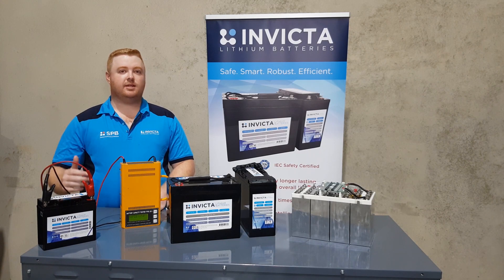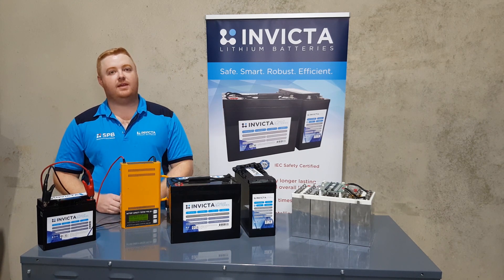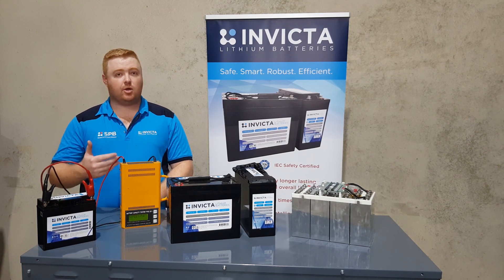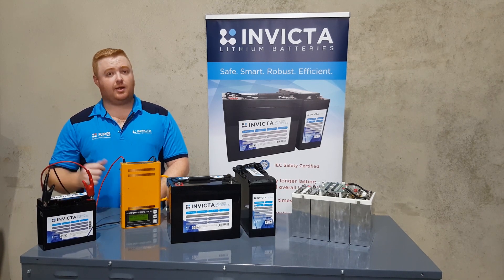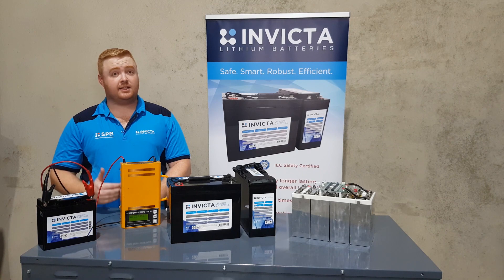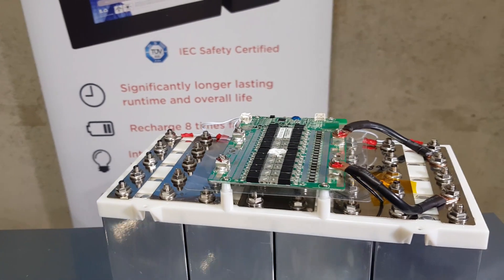Now we've got the discharge tester hooked up — 20 amp constant draw. On the left here we'll have the app screen itself showing this load being applied to the battery. As it starts to discharge you'll see the discharge circle come up on the first screen, and on the second screen you'll be able to see the negative current being drawn out of the battery, and that's all from this BMS system.